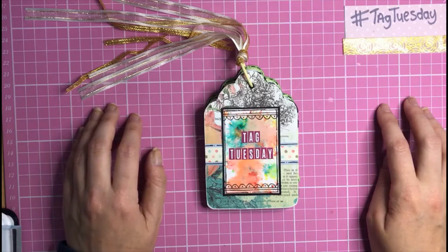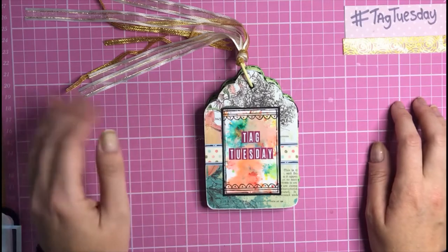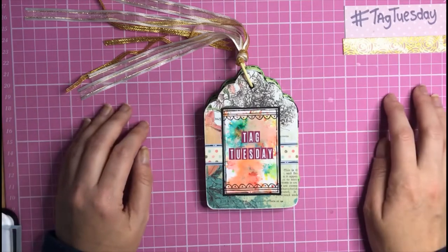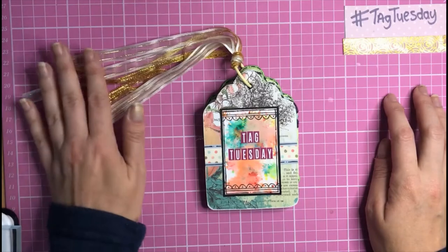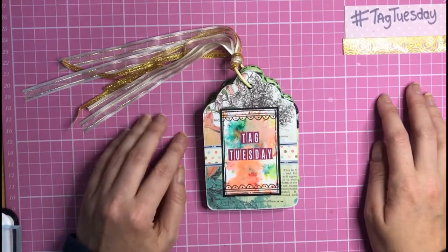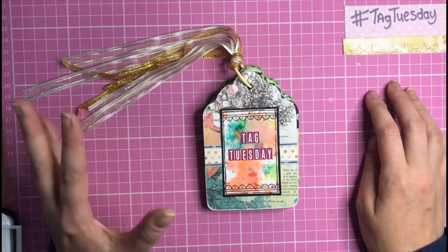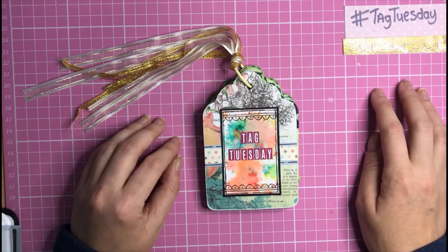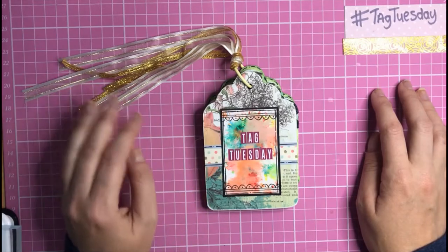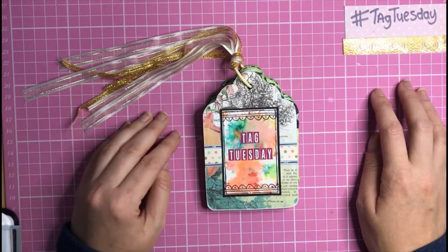This is my brand new collaboration called Tag Tuesday. If you follow the hashtag #TagTuesday, it should take you to a page where you can find all the projects being uploaded. I've got an amazing set of ladies joining the collaboration. Every Tuesday at 6 p.m., me and a huge talented bunch of ladies on YouTube and Instagram are uploading little tag projects following themes or craft prompts I give them.